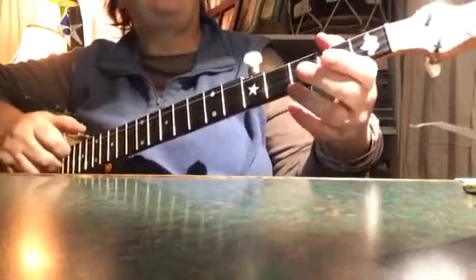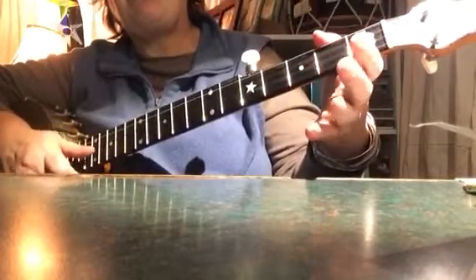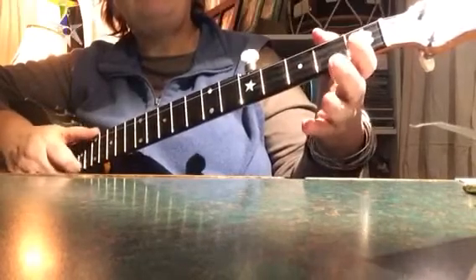Diddy, diddy, now hammer-on, then take your finger off, drop, thumb, first and second strings. Pull-off on the third string, third fret, bum, diddy.